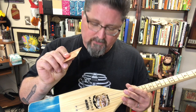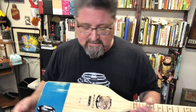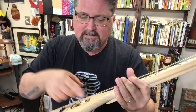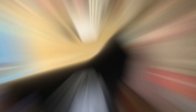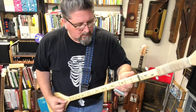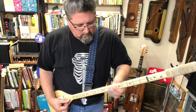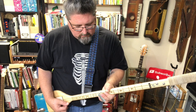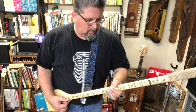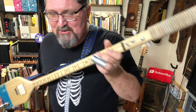I changed the pickup — I put a standard Giddybucker in there with a wooden cover, so it's no longer microphonic and I can do all kinds of stuff. Let me get rid of the swell and the slapback. Are you ready? A two-string boat oar baritone guitar does Black Sabbath.